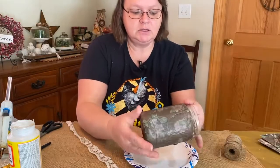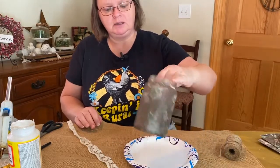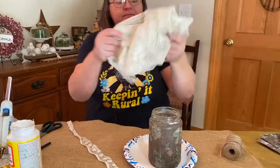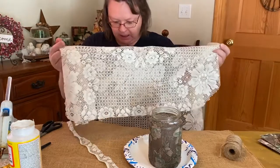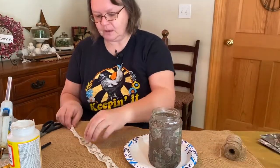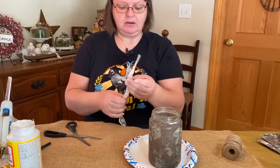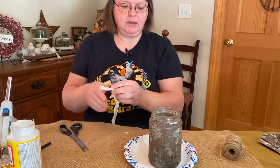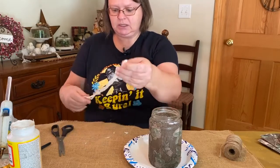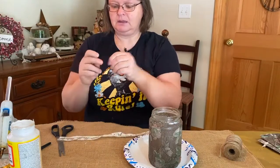I got it dried — it didn't take too long. It's pretty close to dry, and you can see through it, which is pretty cool. I grabbed this piece of lace tablecloth — I don't even know where it came from, but it had a big rip in it so I grabbed it. I decided to cut a piece off so I could wrap it around and give it a little lacy look. I thought about draping it down, but I didn't want to cover it up too much.